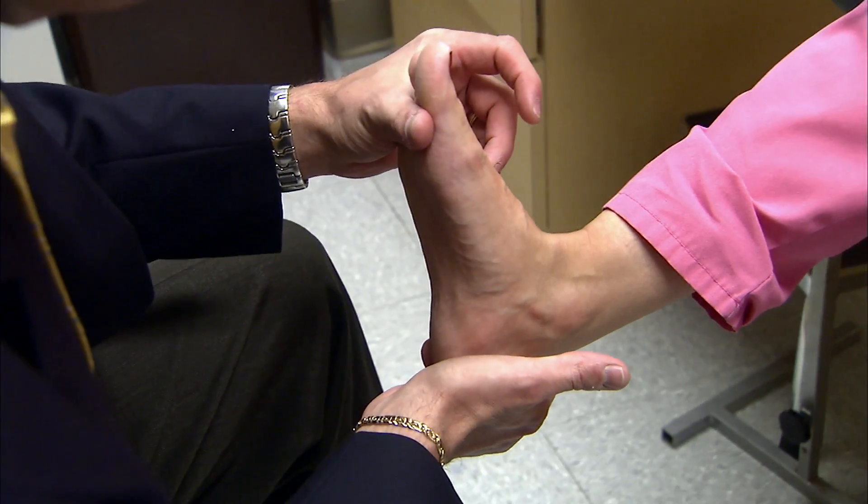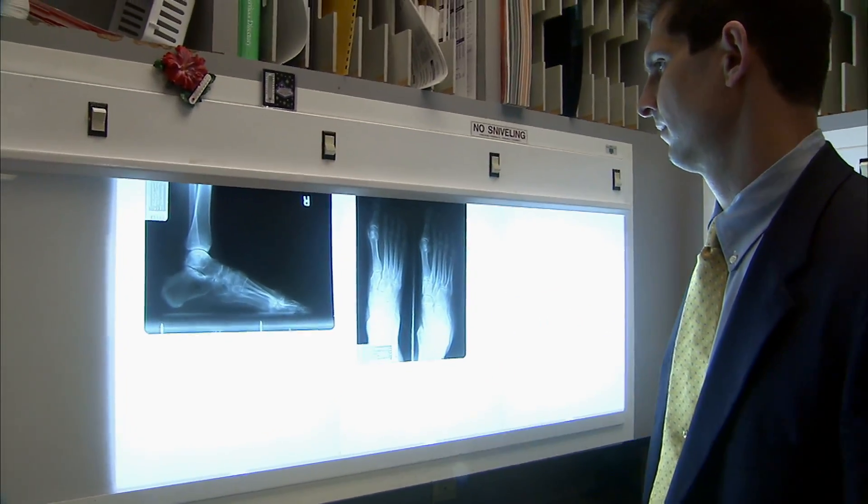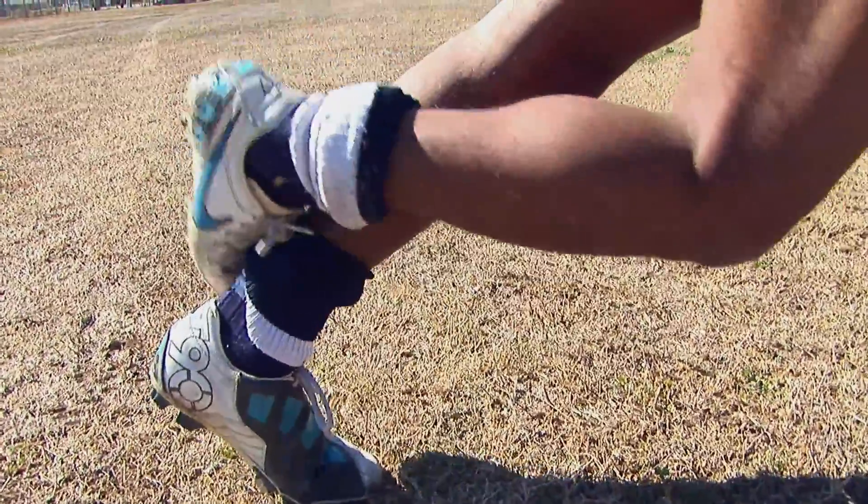A lot of times it goes misdiagnosed as an ankle sprain and we see it late. If you have an injury of that sort with that kind of history, you really want to think about your Achilles tendon. We know that it takes you out of the game for a while. What is the time frame for recovery from this kind of injury? Depending on whether it's a partial or complete tear and how it's treated, it can take up to six months to get back into the game. So that's an important one to get checked out.